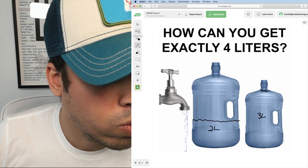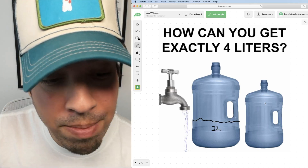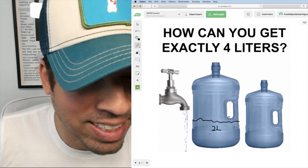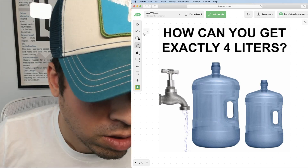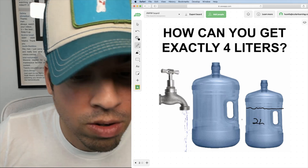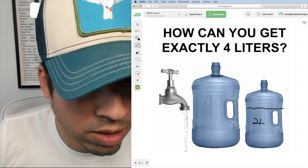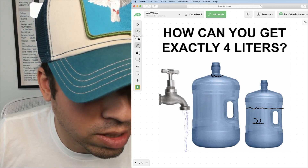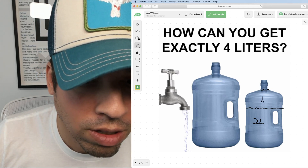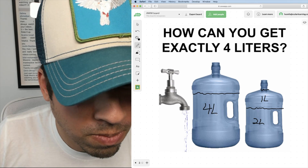Then I'm going to dump out the three liters so I have an empty container. I'm going to take the two liters in the five liter jug and dump it into the three liter jug, so the five liter jug is now empty and the three liter jug has two liters. Then I'm going to fill up the five liter jug again to the very top — a full five liters. Then I take that five liters and pour whatever I can into the three liter jug to fill it up. That only takes one more liter, leaving a nice solid four liters in the five liter jug.